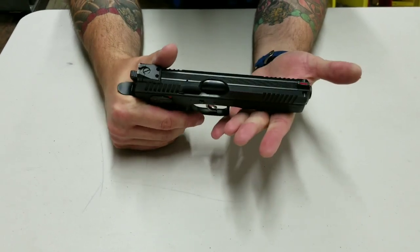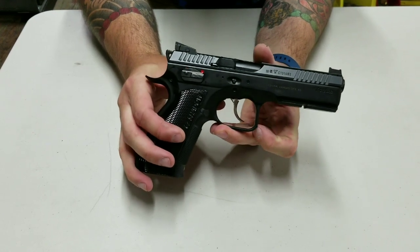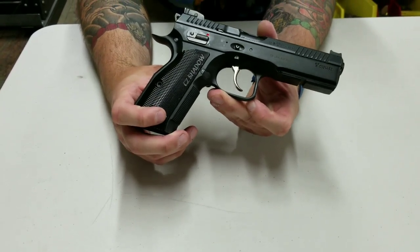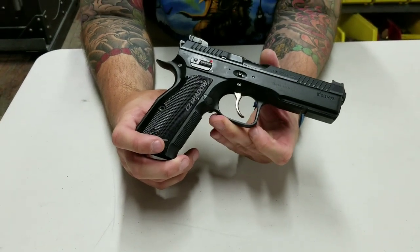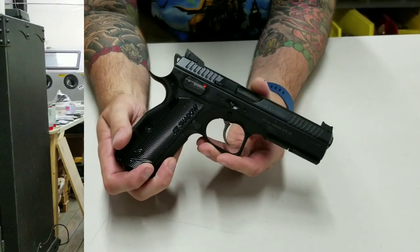It's a great gun and I definitely recommend it if you plan on shooting competition factory. This was just accepted — I think IPSC or USPSA is now including this as a factory gun you can race with. Thanks guys, click like, subscribe, check us out, and leave a comment — we love to hear feedback.